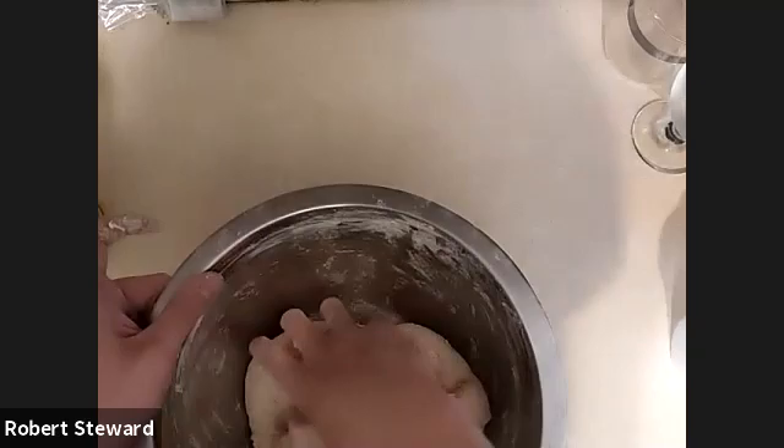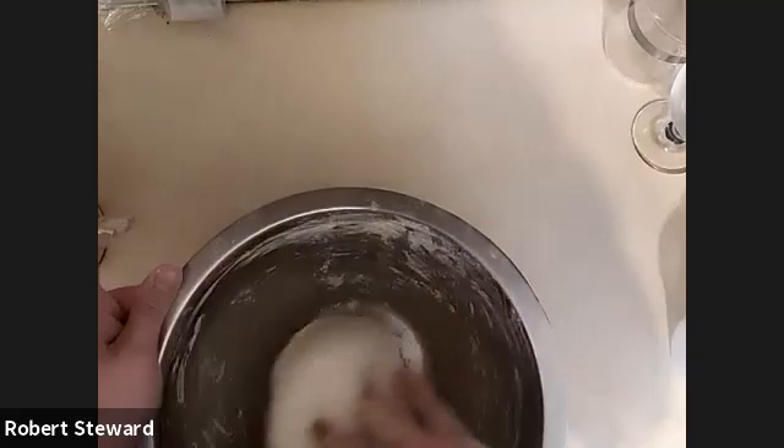This dough can be used for other things — I've used it for all different types of pizza, and it works pretty well. I've even used it for things like cinnamon rolls. It's a very basic kind of dough recipe. It may not necessarily turn out to be great bread if you try to use it for bread, but it works well for a lot of different things.